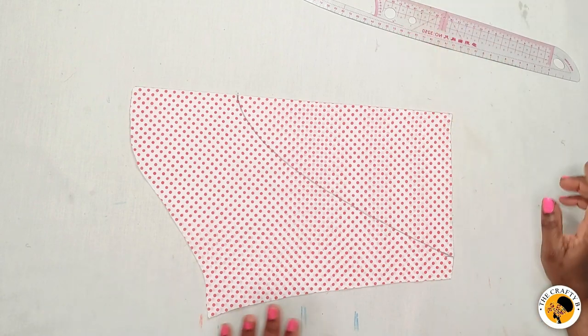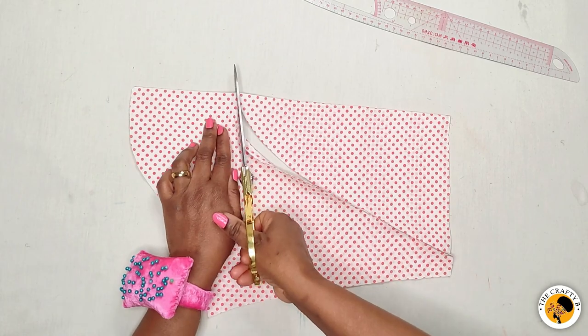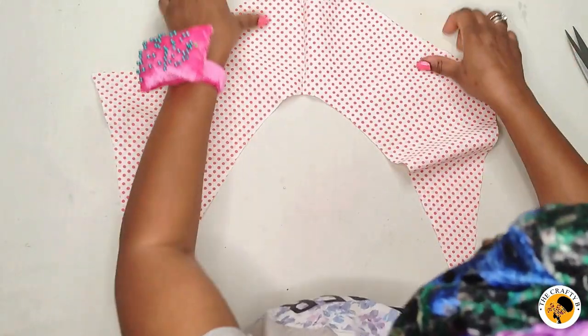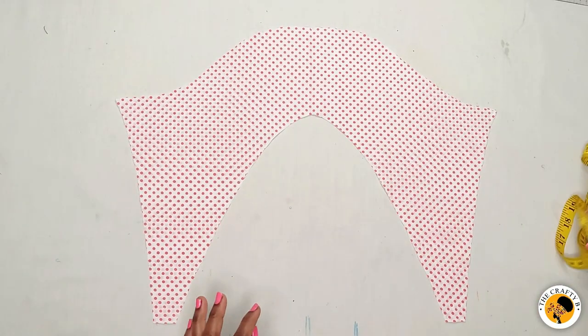Now I'm going to cut it out. After opening it, this is how it looks.